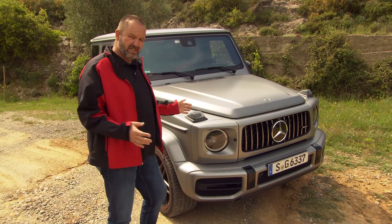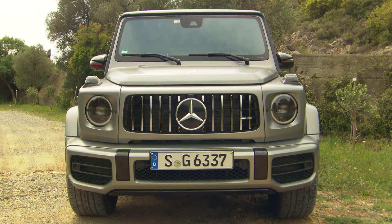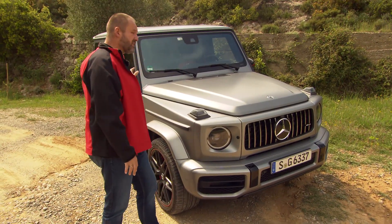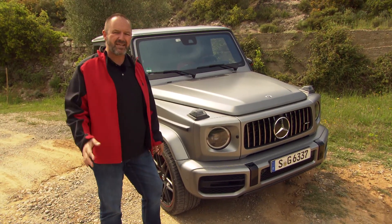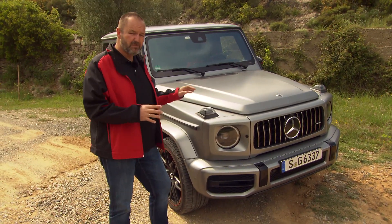Regarding size, something really has changed when you look from the front. The car is now 64 millimeters wider than its predecessor. The bonnet, wings, and doors are now made out of alloy, which saves about 170 kilograms, and yet the car is now about 55 percent more stiff than the predecessor.